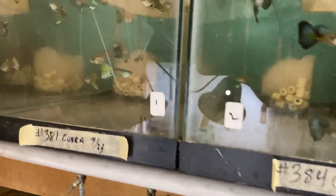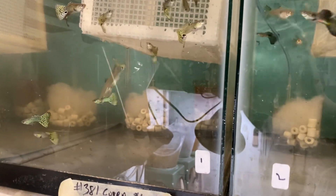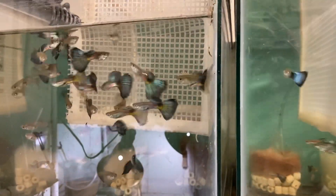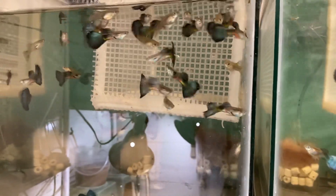What do we have up here? We have Cobras up here - AOC bi-colors, Cobras. These are my American greens - totally different than a schubel green.